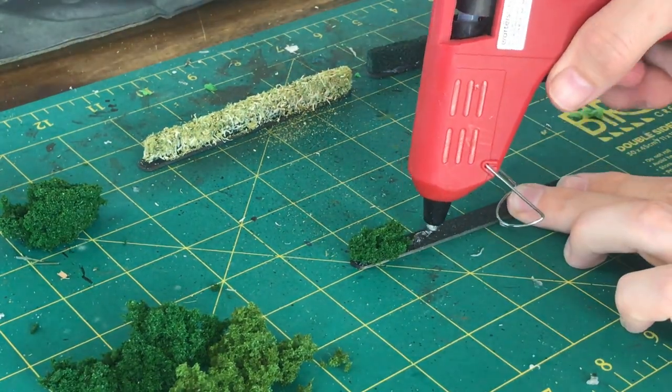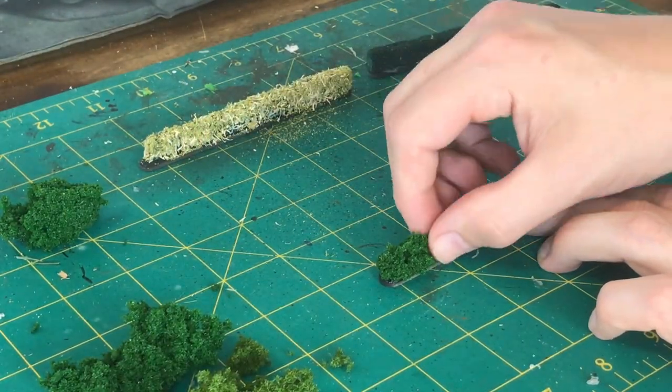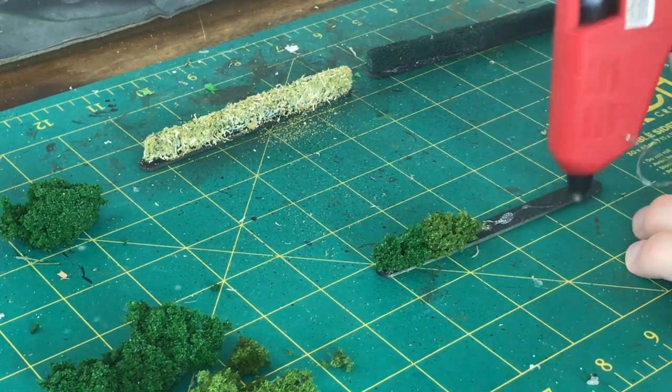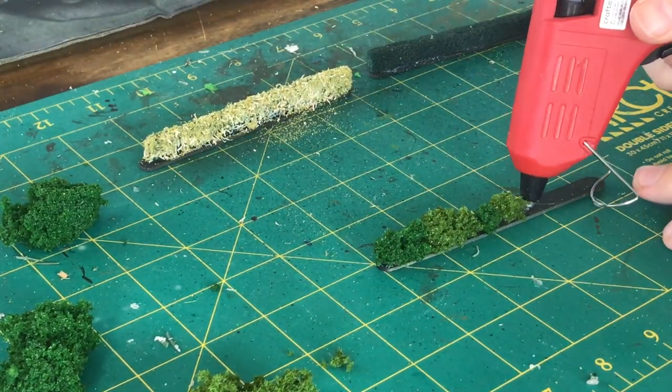I like to break it up a little bit and go dark then light. You could put some stones in there, or anything really — you could add a little bit of fencing. The sky's the limit in regards to how you want your hedges to look.